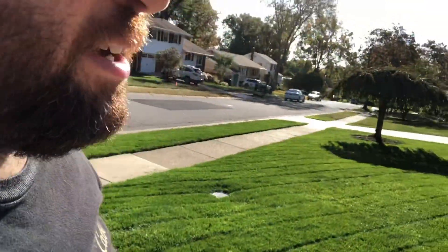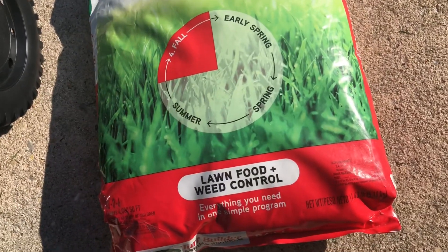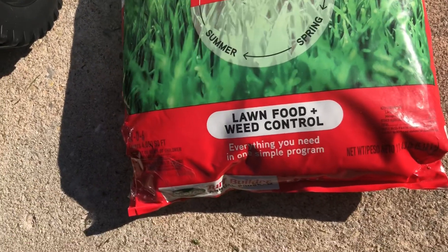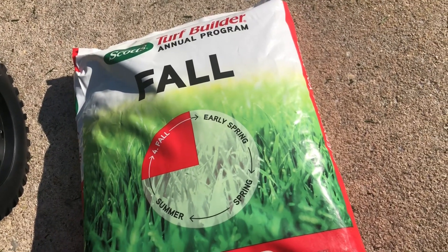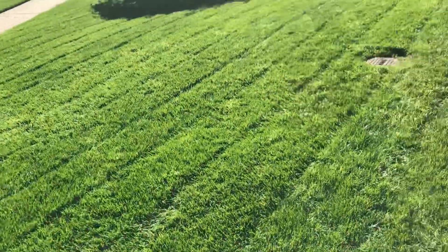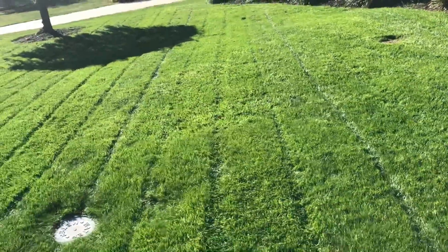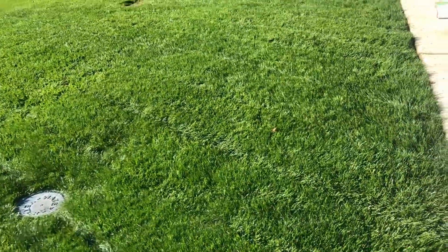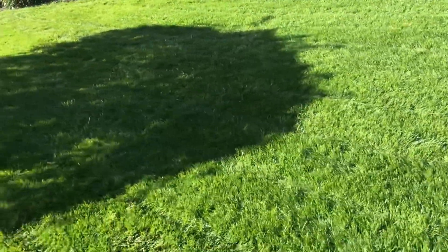What's up guys, Josh here. We're going to lay down the fall application of the Scotts four-step program. Here we are in October, and they say this should be applied between August and October 15th — and we're right on the dot. Two weeks ago we applied the starter fertilizer, and now we're going to apply our final application of the Scotts four-step. I am super pleased with what's turned out in this yard and how much grass has grown in the last two months.